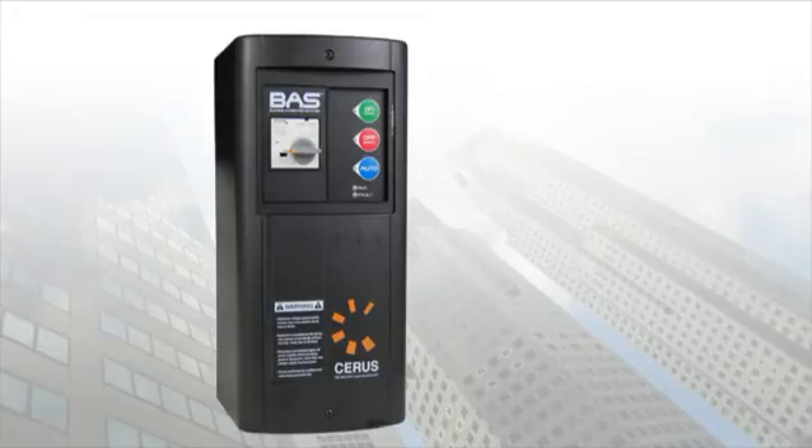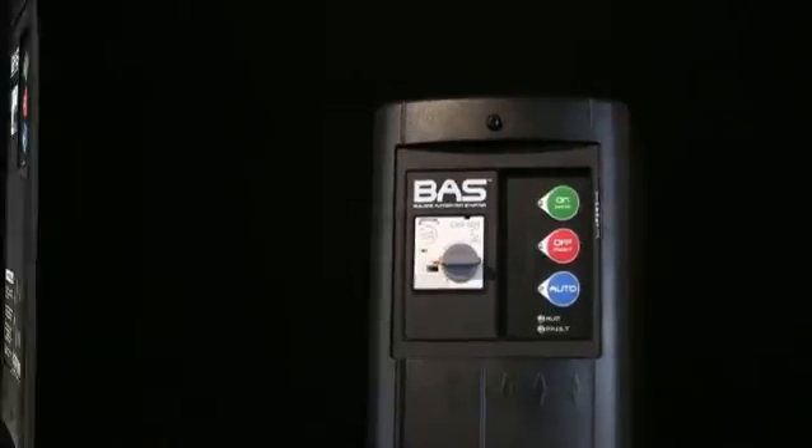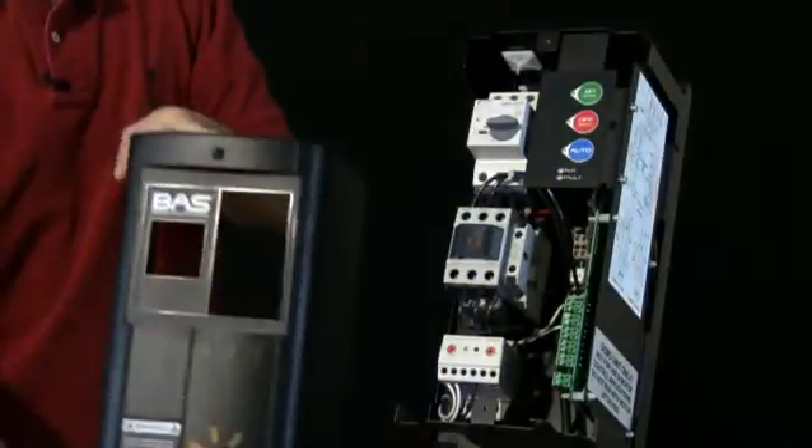Our NEMA 1 BAS starter is enclosed in our uniquely designed UL listed Type 1 housing. The compact design makes installation easy where wall space is a concern, and the cover is easily removable, providing convenient access for input and output wiring.